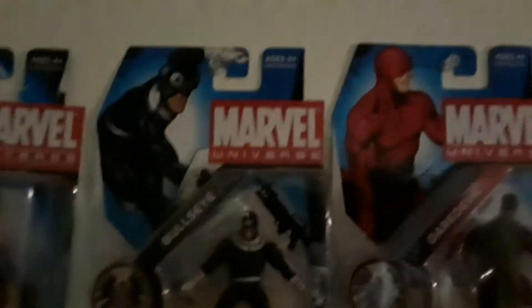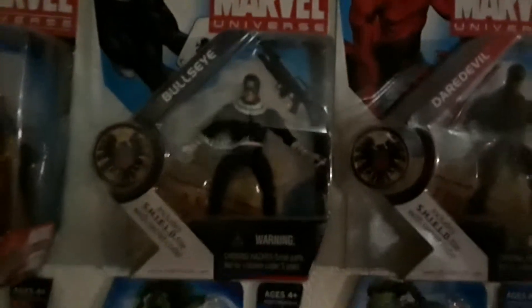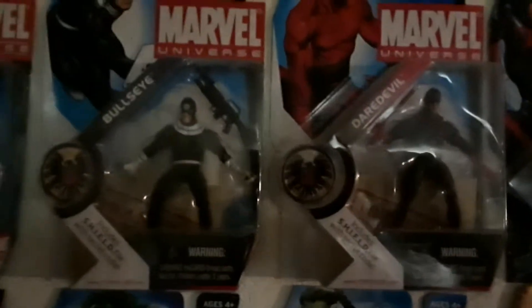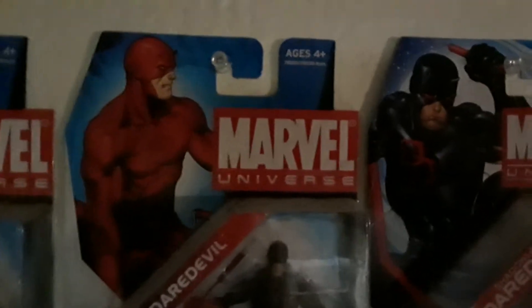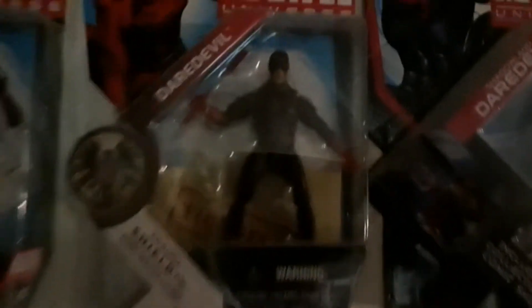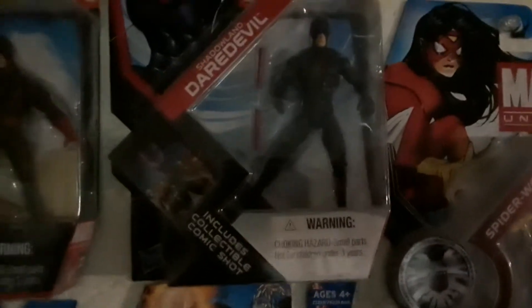Next you have Bullseye, who is of course the arch nemesis of Daredevil. And I have the black suit variant Daredevil there. I don't have the red suit Daredevil. I am going to give a look at the card though and try to give a look at the figure.